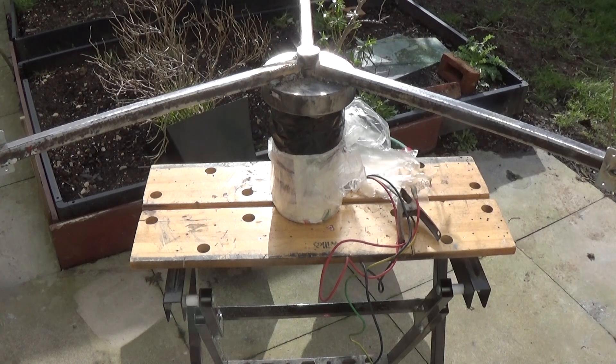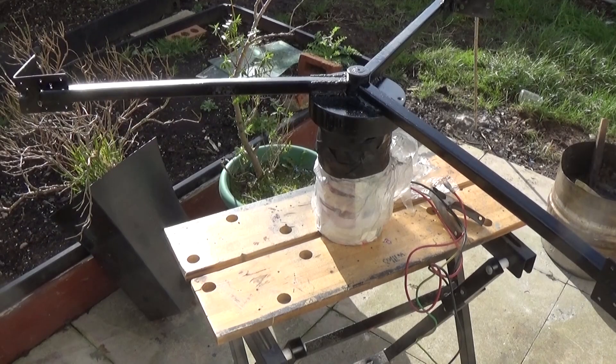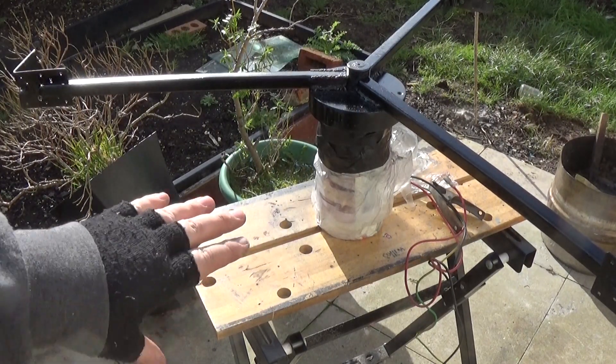If I can get it spray painted now it means I don't have to wait months for the next dry day. I've used a super cheap exterior black spray paint — I'll wait for it to dry and then flip it and do the underside and around the actual motor.